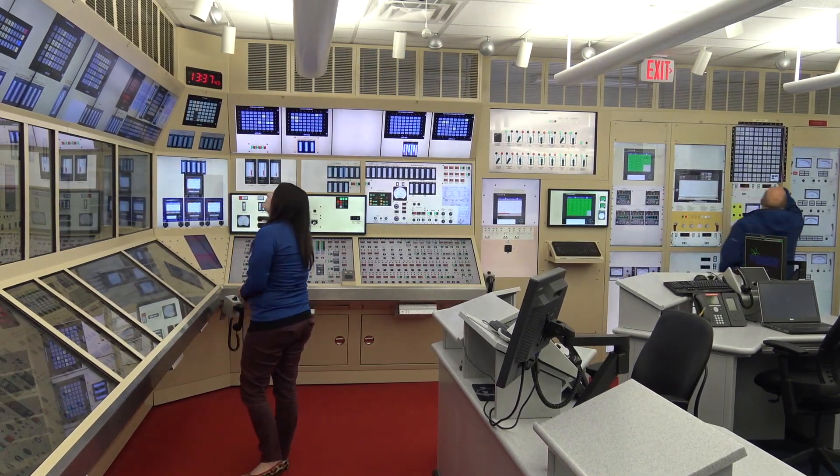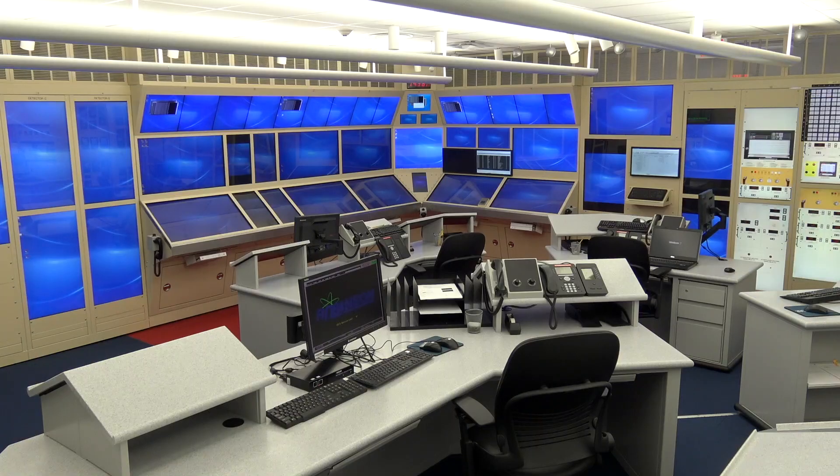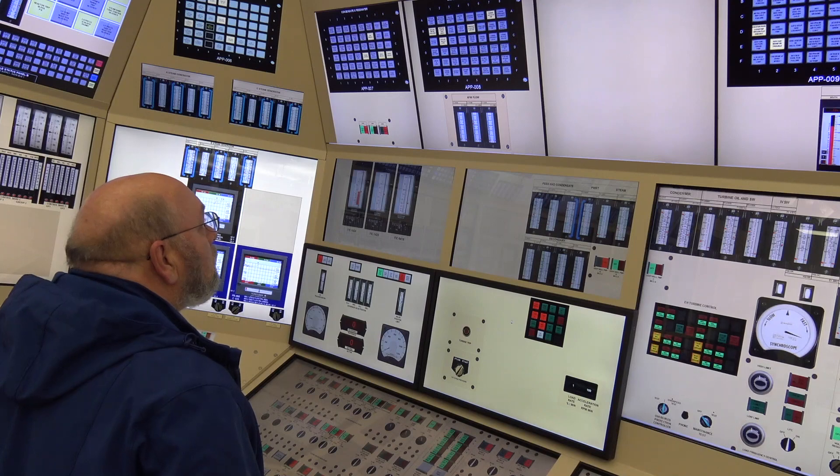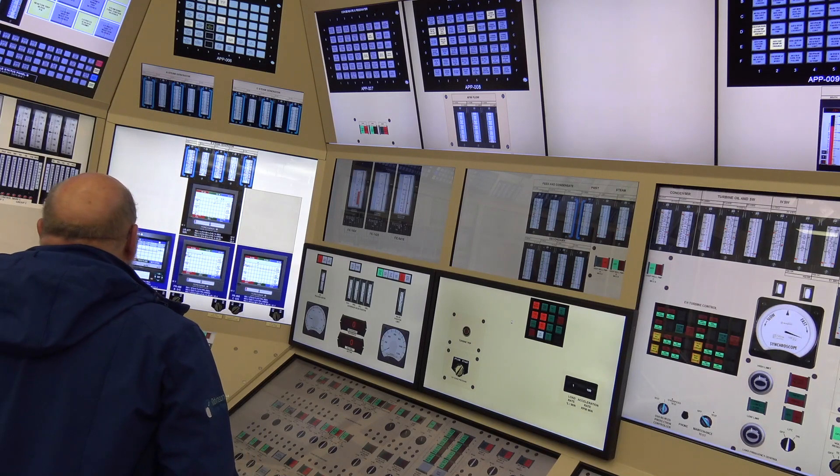One of the advantages of the glass top simulator is that it is very cost-effective to build, especially because we expanded on our concept of the standalone glass top simulators that we had, and we used that as a platform to build on and develop the full-scale glass top simulator.